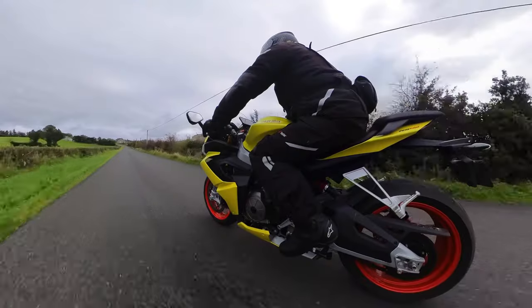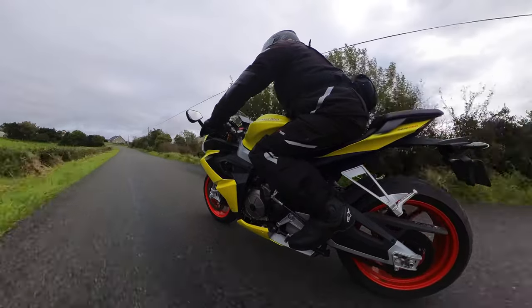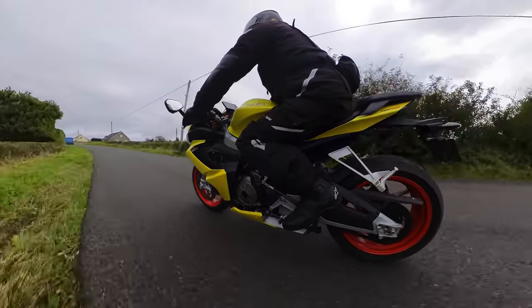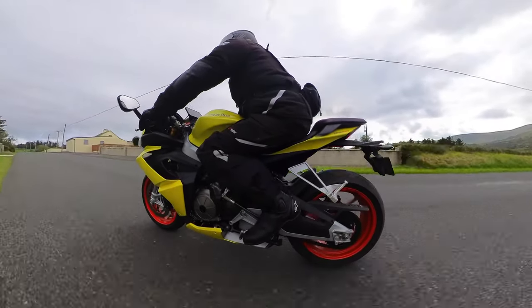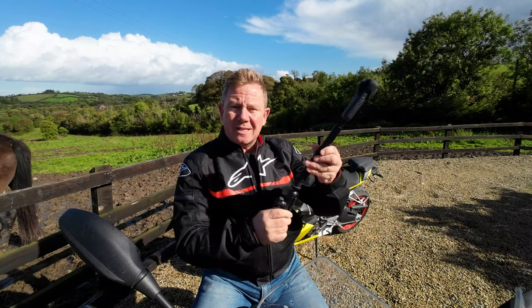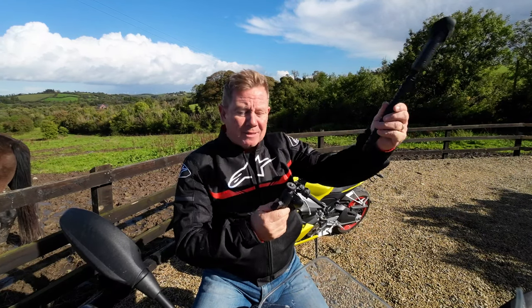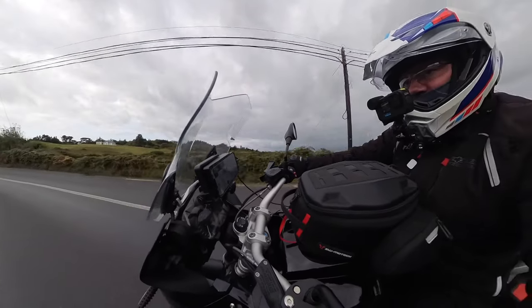Let me introduce the RAM mount. I use this for the handlebar shot where you mount the camera looking back at you. But whatever you do, don't think about putting the selfie stick on it and extending it, because it just does not hold the weight — and believe me, I know. Yes, twice. Every moto-vlogger uses this shot as we all like to edit in shots of ourselves on the bike doing the talking.